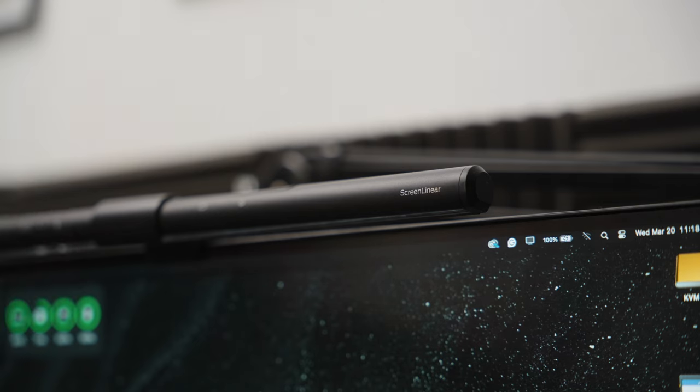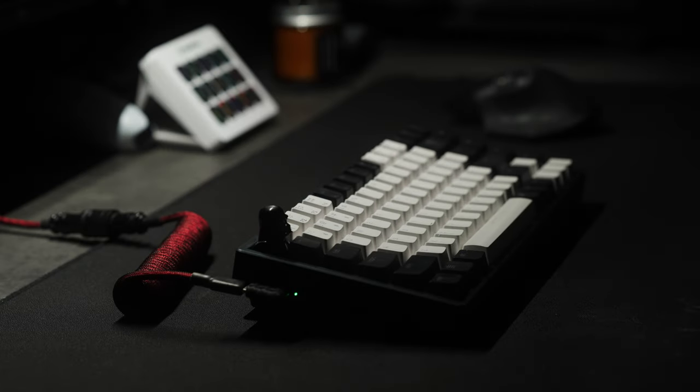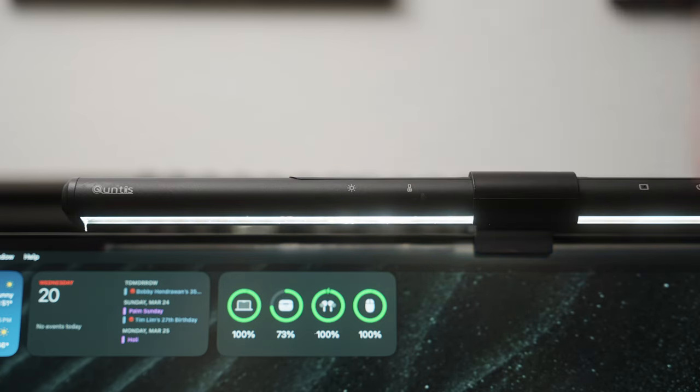On top of the main monitor, I have a monitor light — which has been a great addition to my setup, lighting up the area without taking up any desk space. It's connected via USB-C and helps illuminate the work area with four levels of brightness and four different temperature settings. It was priced at only $40 and is still working without any issues. Honestly, I think it's an underrated desk accessory.